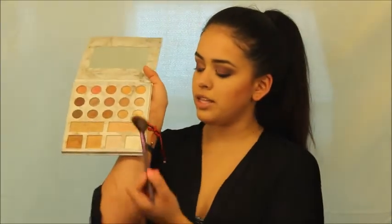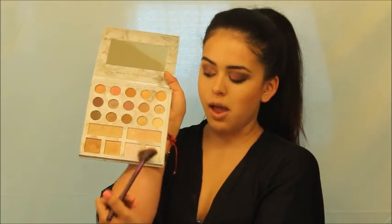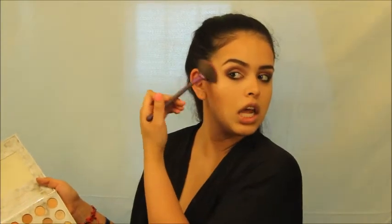It's my Makeup Revolution bronzer and ready to go. And in my Carly Bible palette I'm gonna get this pink one, this gold one, and this shade.